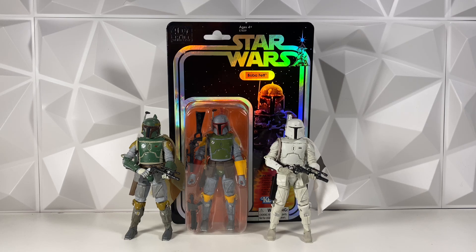Hey guys, welcome back to the channel. I am LukeNessMonster. Today we have another Star Wars The Black Series news video to go over.